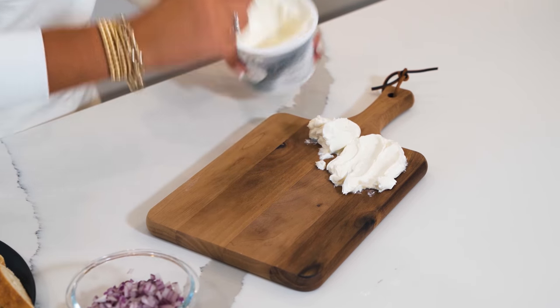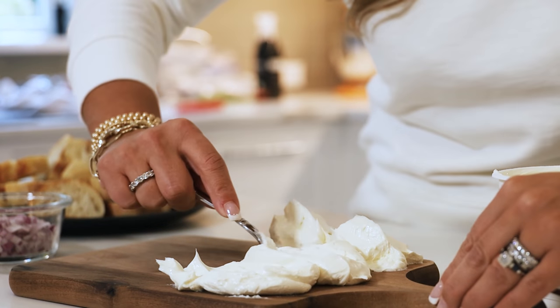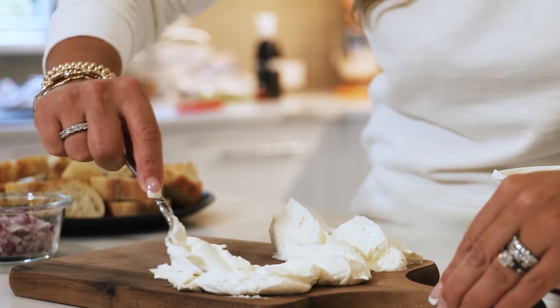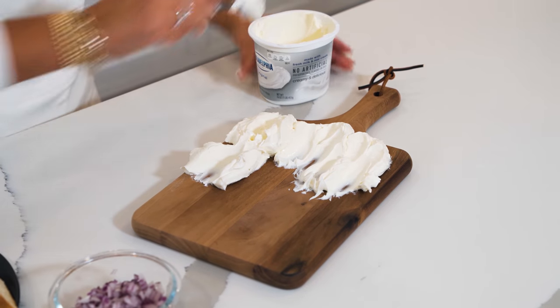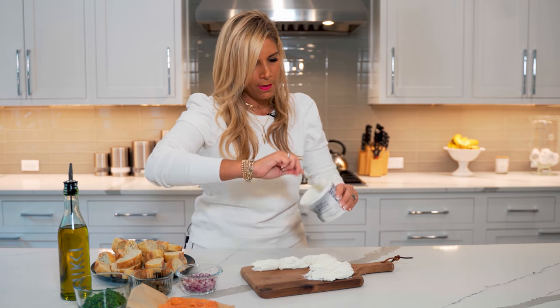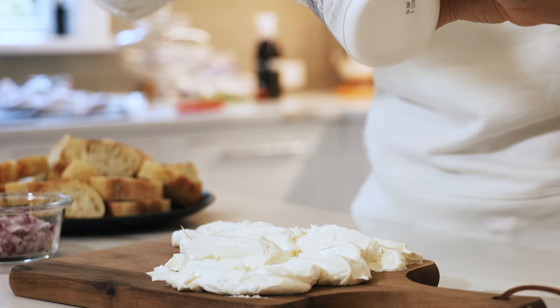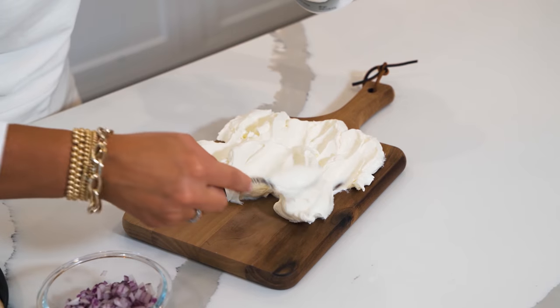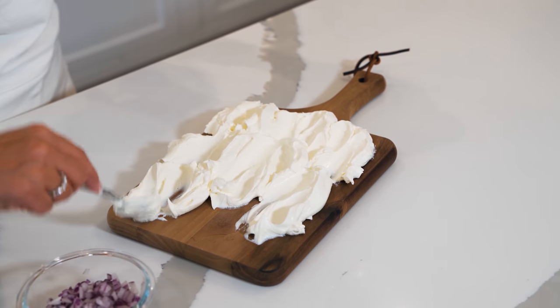Of course, make sure your board is nice and clean because your guests are going to be eating right off this board. We're going to make a little pattern and cover this board in our cream cheese. This is also great because you can make it ahead of time before people come over, so you have it ready for everyone to enjoy.